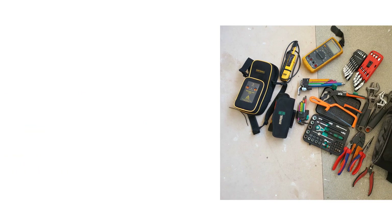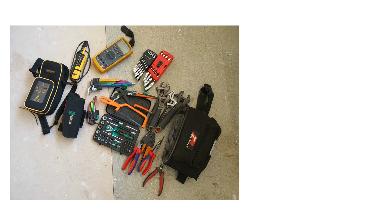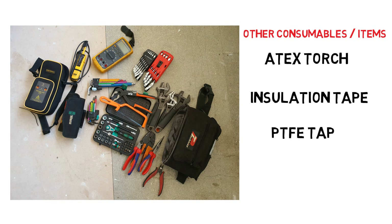You're going to need somewhere to put all of these tools, and I love the Plano Technician shoulder bags — I've had these for the last few years. I can't find these being sold on Amazon but a quick Google search should find you your local retailer. Other items worth noting are a decent hazardous area pocket torch for getting details off data plates and looking in panels and terminal numbers, and some basic consumables like insulation tape, PTFE tape, and of course tie wraps.